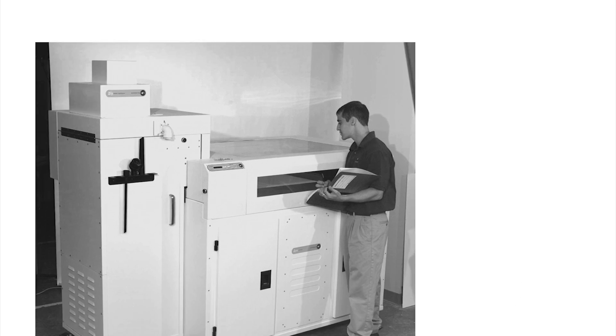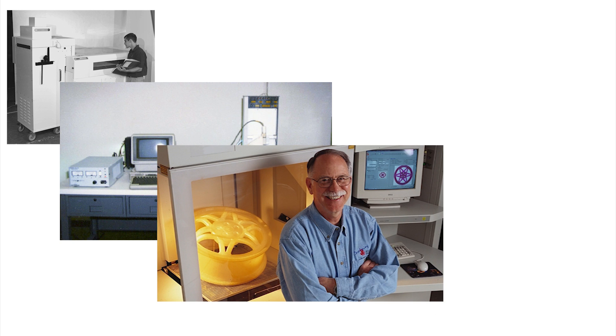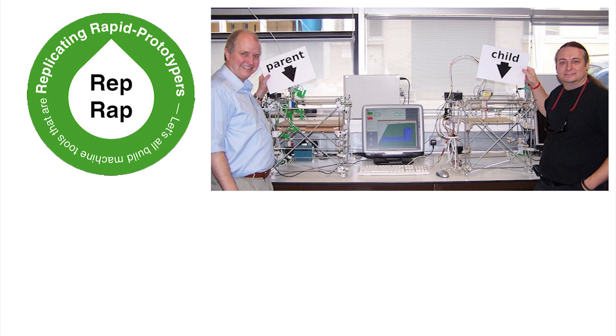Early 3D printing developments may be plotted back to the 1980s, with the development of rapid prototyping and stereolithography. But it's more likely that Dr Adrian Boyer's rapid replication prototype project, RepRap for short, was more responsible for bringing 3D printing to public attention.